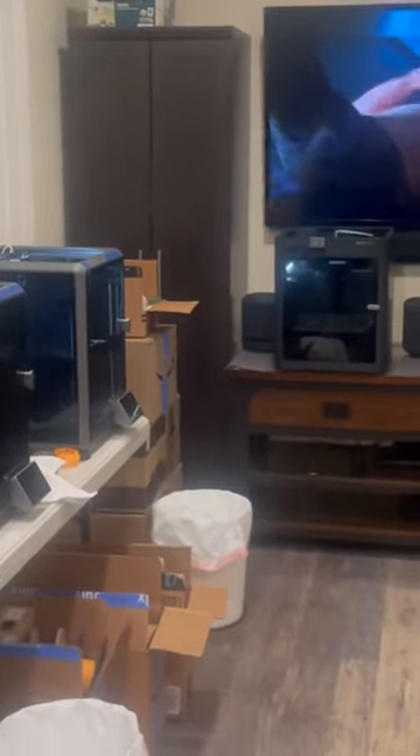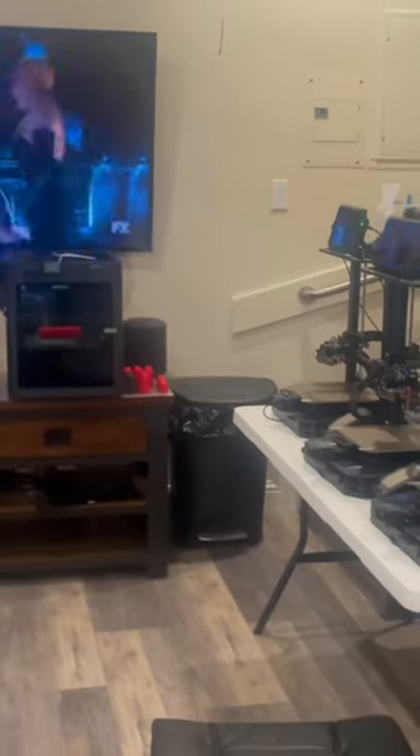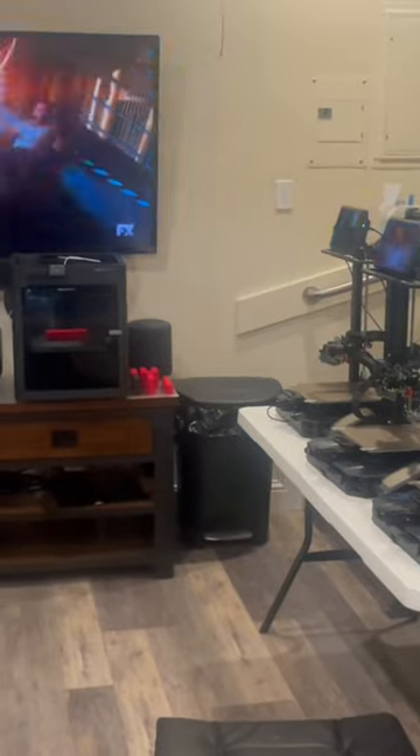That's my latest update. I still have the other Creality Ender-3 S1s in another room — actually in a bedroom — but this is my new work area. Happy printing!